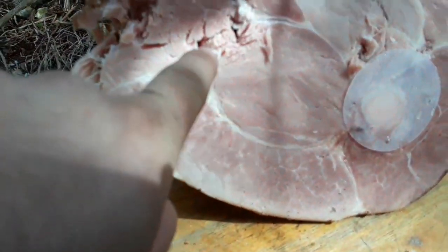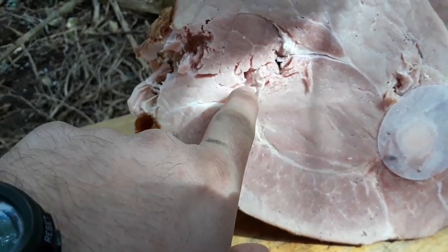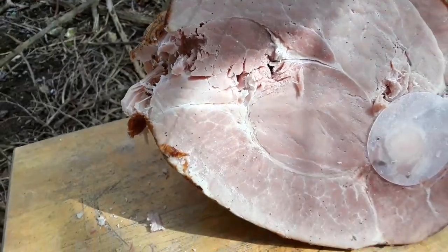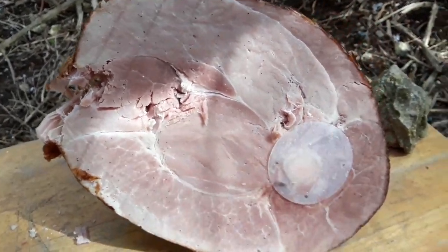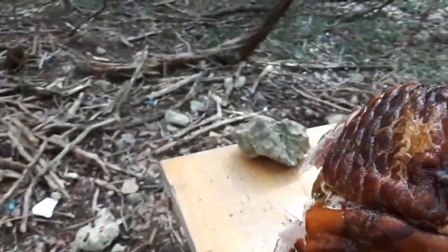Okay guys, that's where it hit on the side — don't really count that. That's entry hole number one. Entry hole number two — I didn't see that hole so I thought I had missed. And then the third shot is over to the right. So let's see what it did.